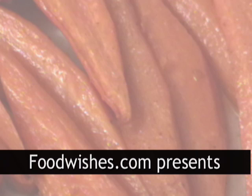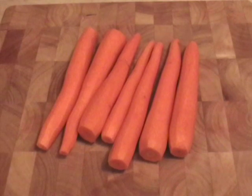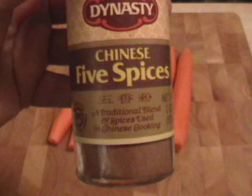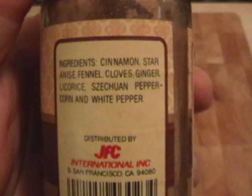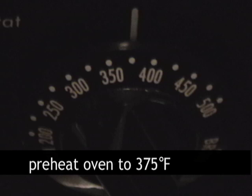Hello, this is Chef John from foodwishes.com and today we are doing five spice carrots. I've had some requests for some easy vegetable side dishes and this is one. So there's your carrots — I got seven of them — and there is my Chinese five spice mix, except when I turned it around it had seven spices. I can't explain it, I got two bonus spices. Alright, preheat your oven to 375.